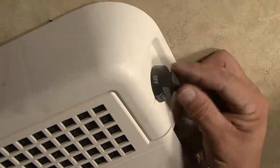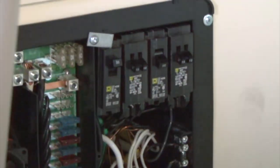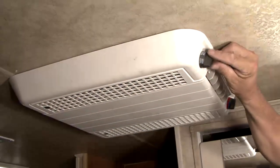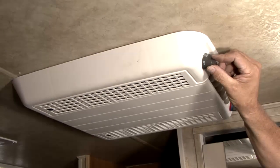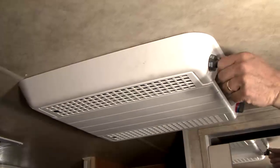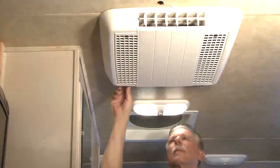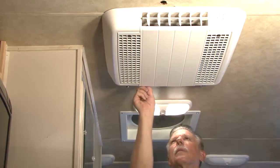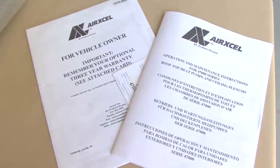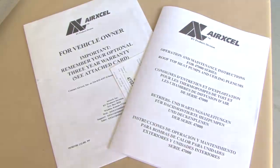Install the ceiling grill by positioning on the bottom of the shroud and engaging the two quarter turn fasteners. Turn the selector switch to the off position. Turn on the power supply to the rooftop air conditioner. For system checkout: AirExcel Incorporated manufactures a wide range of rooftop air conditioners which incorporate different product operation features. To properly evaluate the performance of a newly installed air conditioner, it is necessary to review the specific unit operation characteristics described in the product operation and maintenance instructions — the customer envelope package.